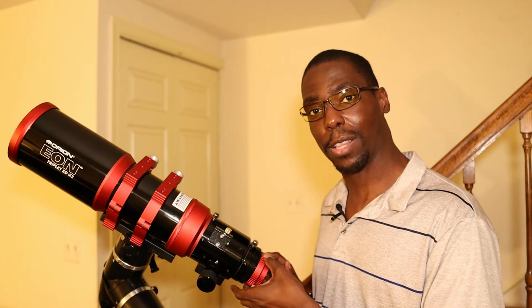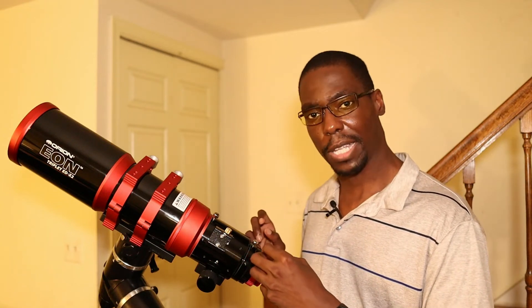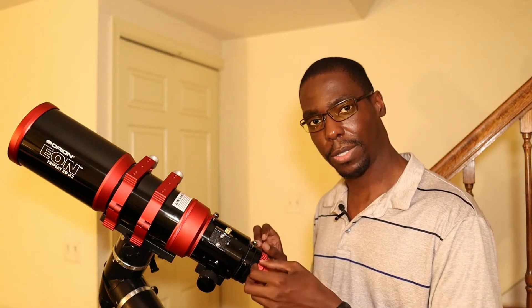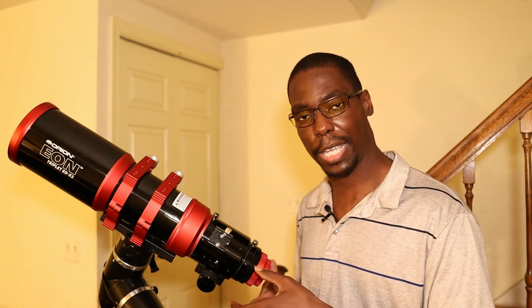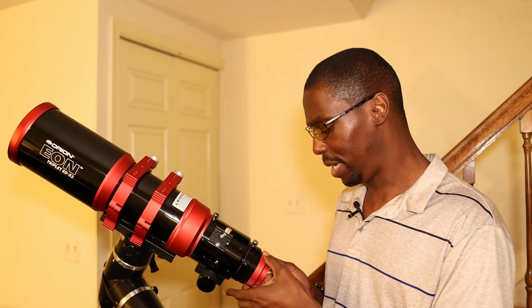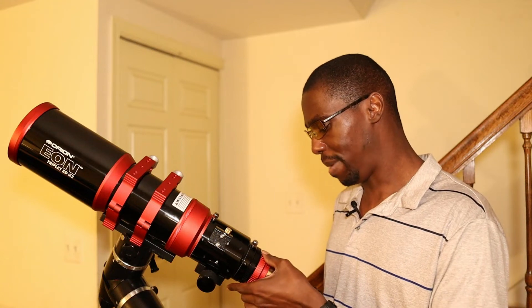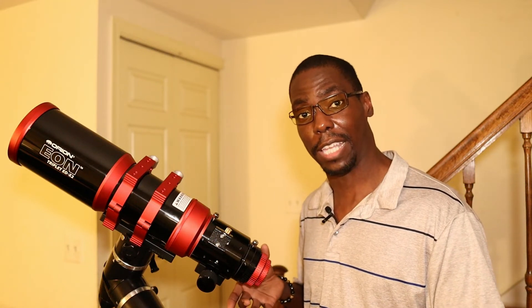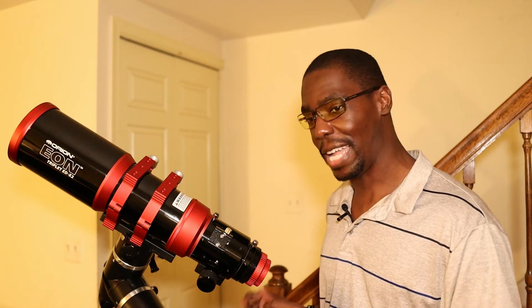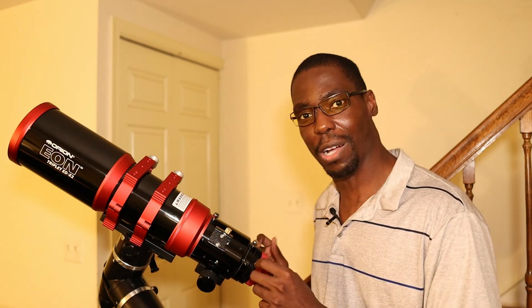One of my favorite features is that it has a ring locking mechanism in the back. Traditionally, most telescopes use set screws in the back to hold your eyepiece or your camera. However, with this twisting mechanism, you can just untwist it, attach what you need to, and then twist it back, and it will hold it very tightly and securely. This definitely comes in handy when you're using the telescope during the winter time when it's cold and you have your gloves on and you don't want to fiddle around with any set screws.